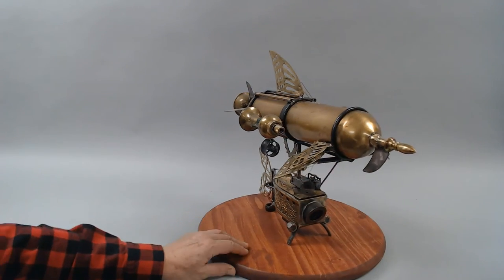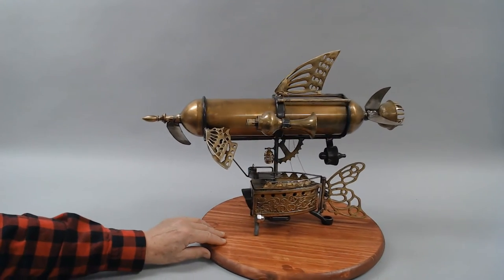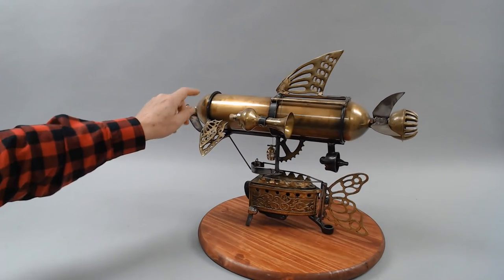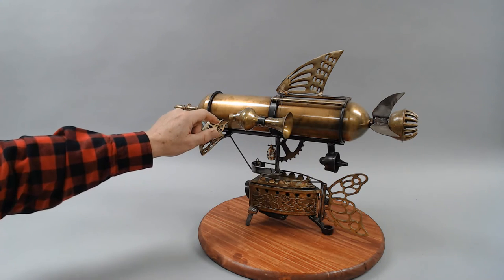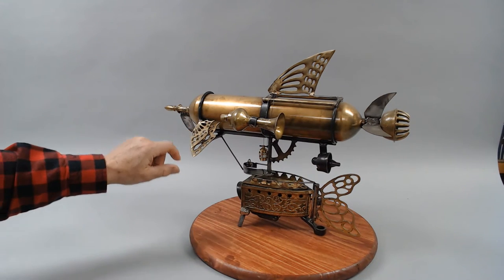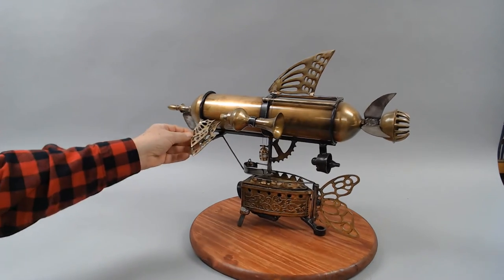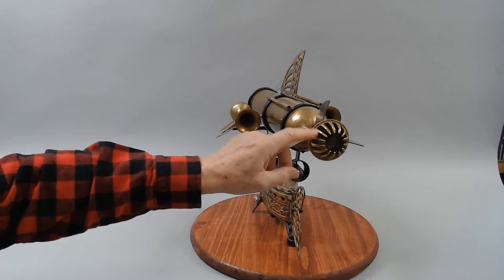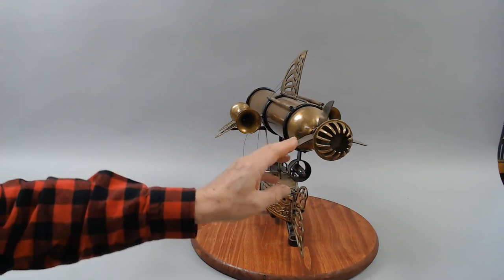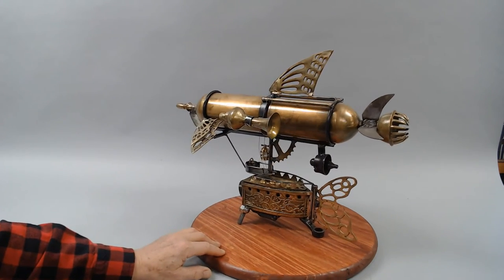So here she is. Right off the bat, as I mentioned, a lot of brass. This was a beautiful old fire extinguisher — I've only come across a couple of these in my time. Here we have a couple of small vases for the power on the side, part of a drive system there, and another one here. So this guy's got all kinds of power depending on what it's up to.